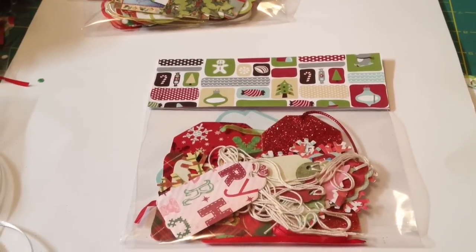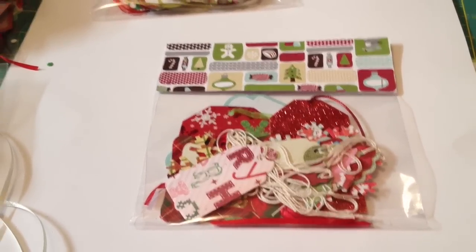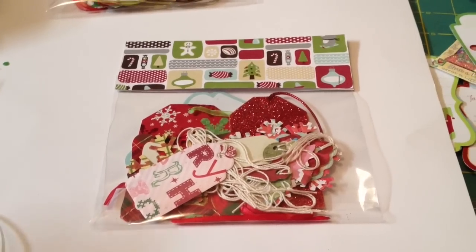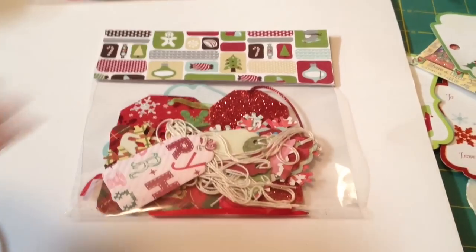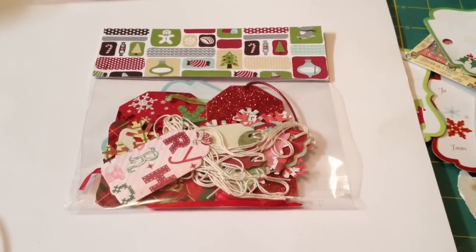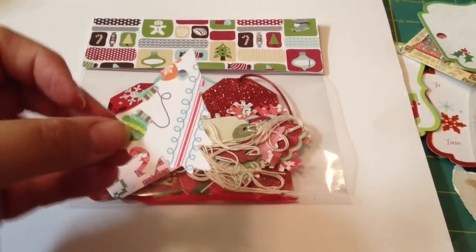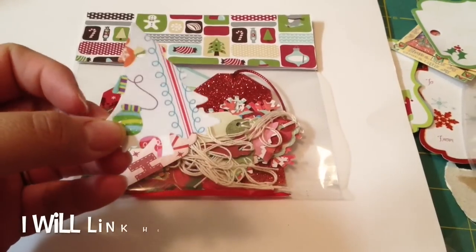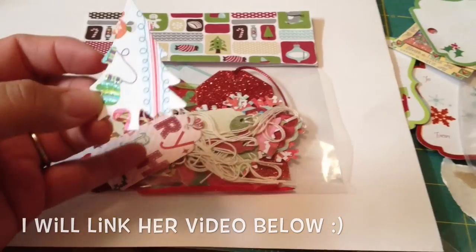So that's kind of where I got the idea. Also last year Cynthia, the Scrappy Bookworm, did a video where she did a bunch of cutouts from her punches like Christmas trees. She was using up her paper scraps and just making some cute punches. She decorated them up, added ribbon, made little tags and did little packs like this for her craft fair.